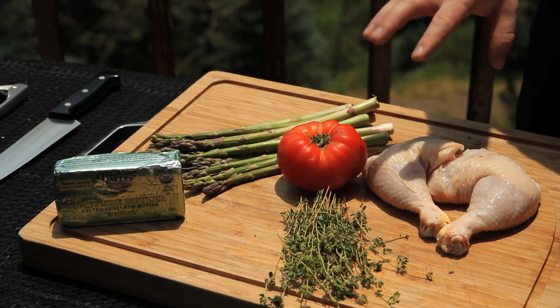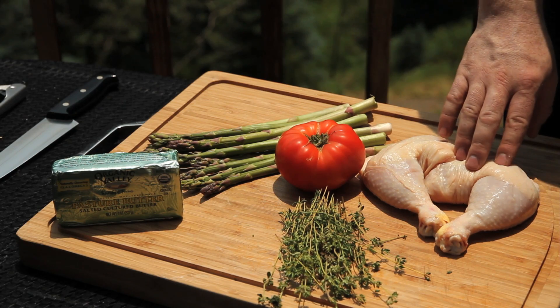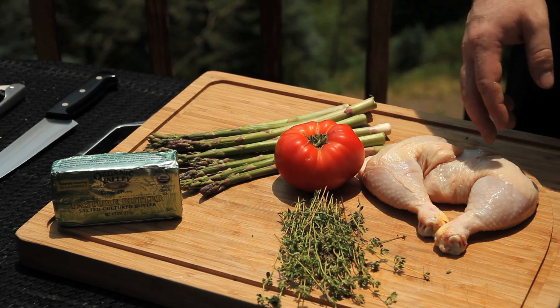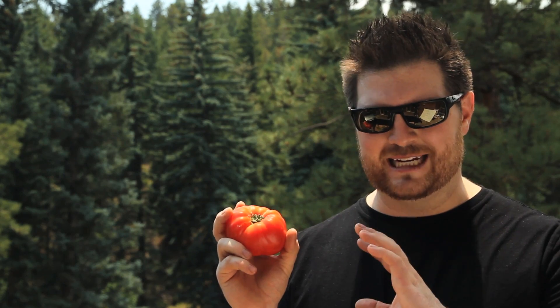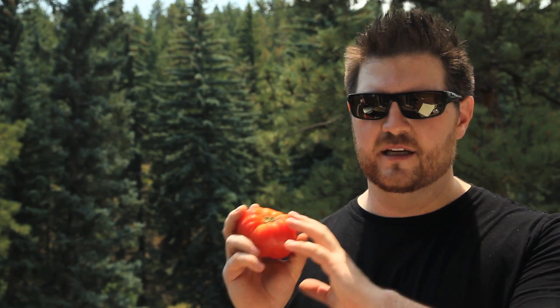Our ingredients begin with an organic, free-range chicken. I've cut it down to just the legs — that's all we're going to use, but you buy it as a whole bird and use it for other recipes. Next we have our heirloom tomato. The nice thing about an heirloom tomato is that it hasn't been modified with all kinds of genetic madness — it tastes like a tomato used to taste. It's a beautiful thing.